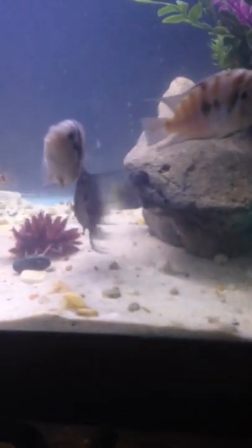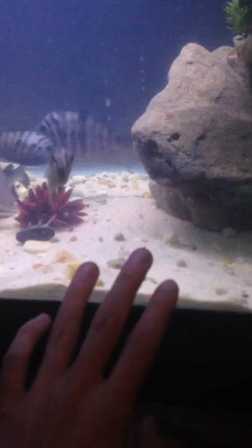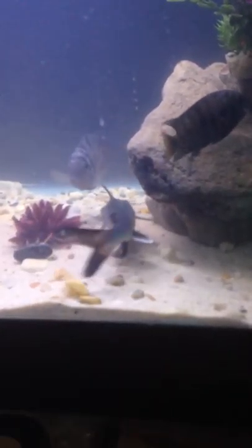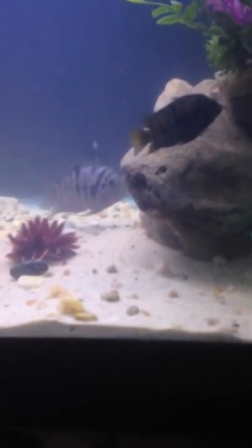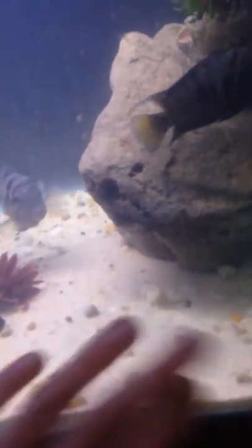If you think you're getting a RTC or redtail catfish, I would really recommend putting sand down. They like sand. They're from river basins that are mostly covered in sand on the bottoms.